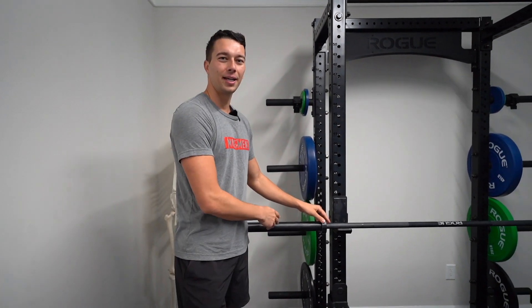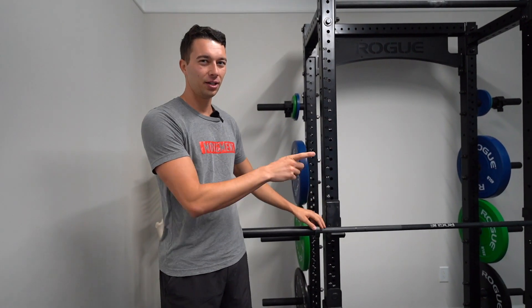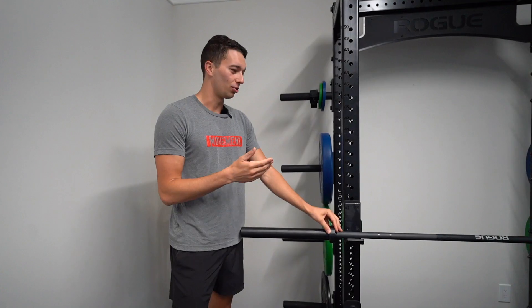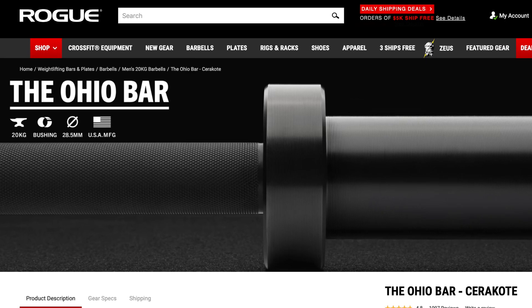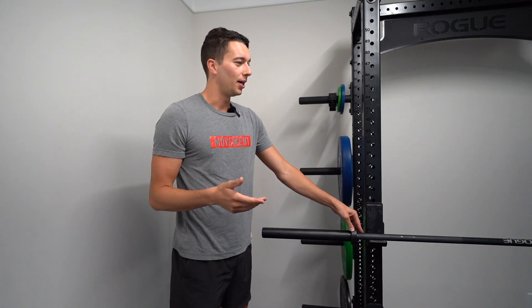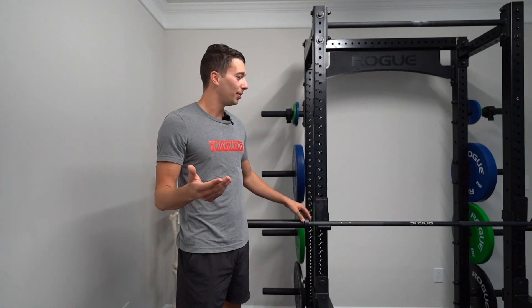Now let's cover the barbell. We have one all-purpose barbell for our gym, and we did end up getting a specialty trap bar which we'll cover later. For one regular straight barbell that does everything, the best option is the Rogue Ohio Bar. It's a regular barbell — doesn't have a center bearing, it's a bushing, so it's not super spinning like an Olympic bar — but it does everything you need. It's a really fair price. Rep came out with a similar bar called the Colorado Bar, and it might be a good option as well, probably pretty similar, but we decided to go with Rogue because of our ties to Columbus and it's a really good barbell.